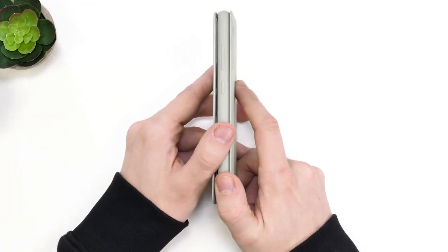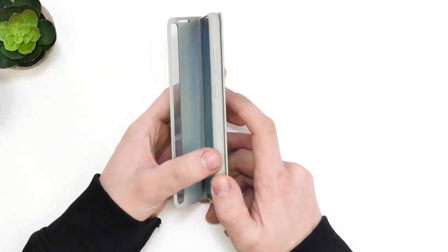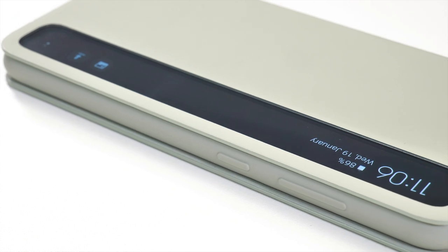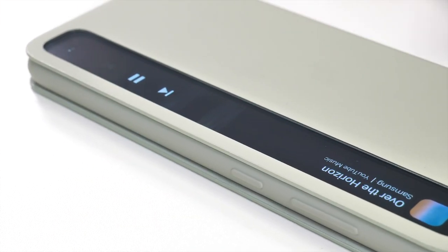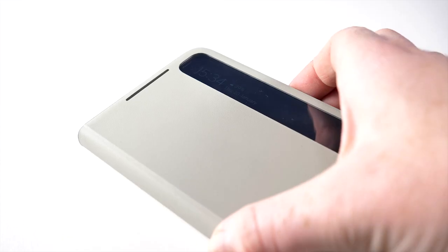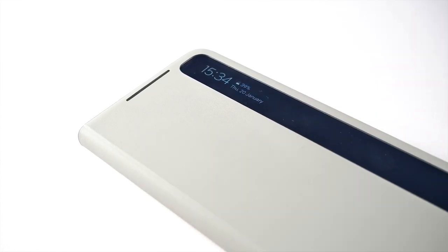Moving to the side of the phone, the buttons are raised from the rest of the case and still feel really clicky, which is fantastic. Around the front is why you'd pick up this case — the front flap has a window which when closed provides you with information on notifications, battery percentage and time. Very handy with this type of case as the screen is actually completely protected.